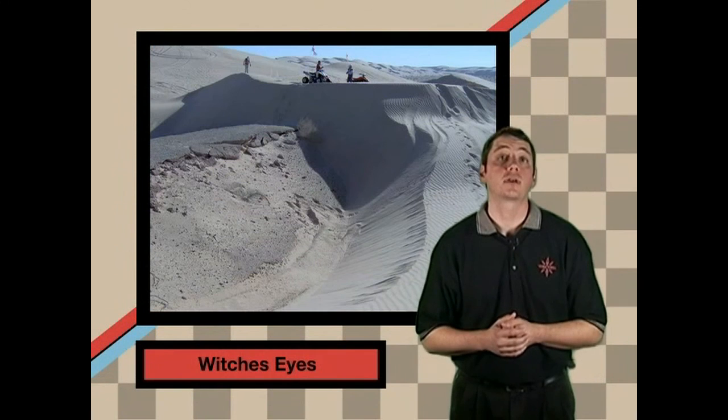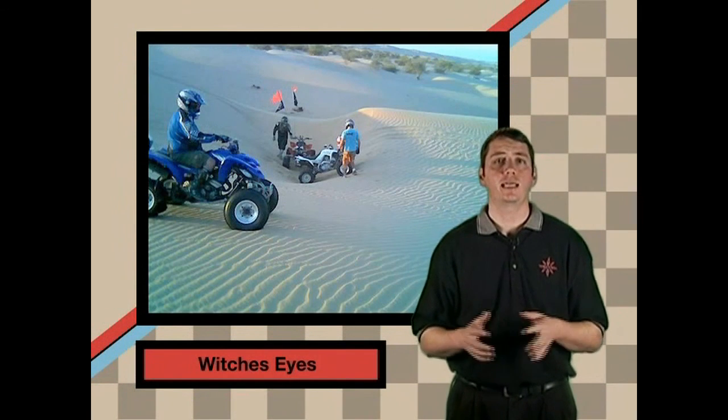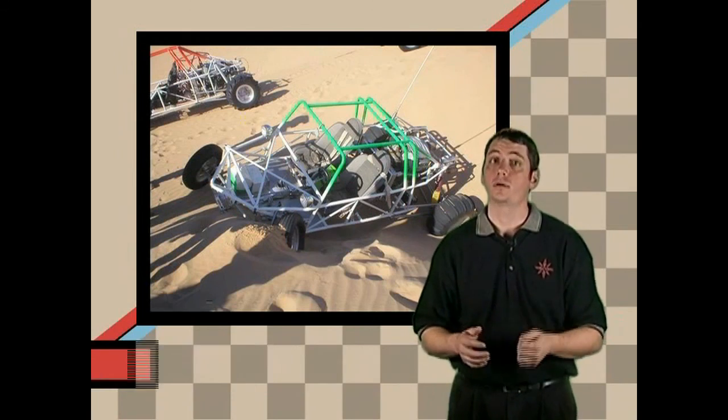There are holes in the dunes commonly called witch's eyes. The wind sometimes carves these holes in the sand and they can be anywhere in the dunes. Some are big enough to trap a buggy, and some are small enough to tear a wheel off if you hit them wrong. You've been warned.